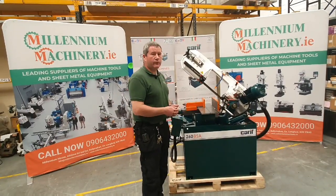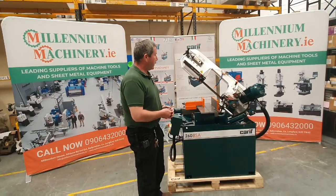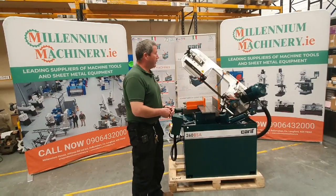This machine is 400 volt three-phase and has an inch blade. It has a two-speed motor.